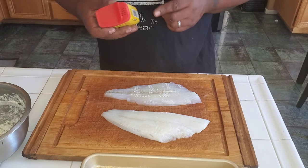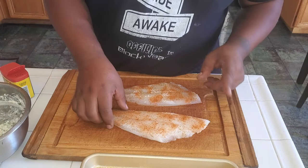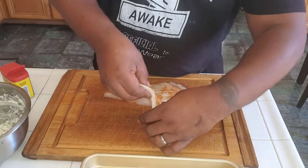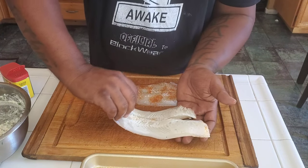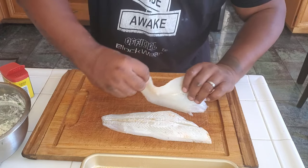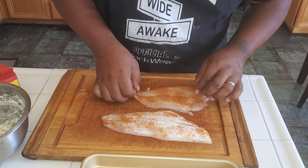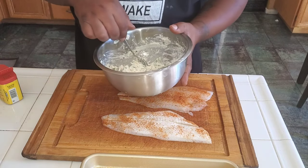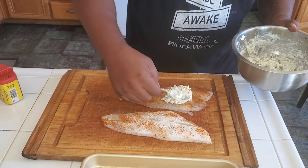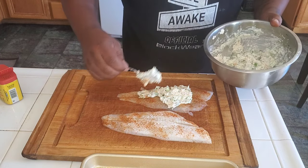Alright, we're about to season this fish. We're going to use nothing more than Obey. Now, one thing that threw me off — you see that? This fish is split. So I've got to be careful when putting the mixture in. We'll see if we can make it work. Now we're going in with our stuffing. I'm going to try to get it all the way through so you can get a bite of stuffing in every piece of fish.